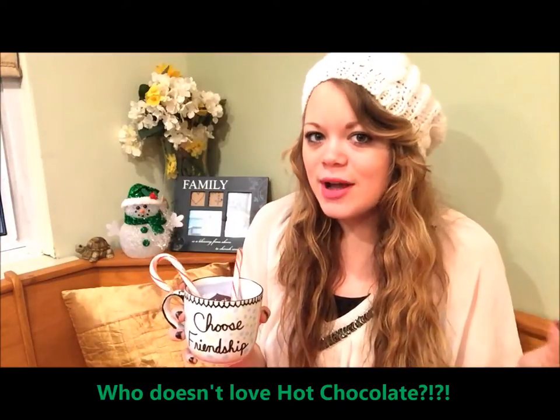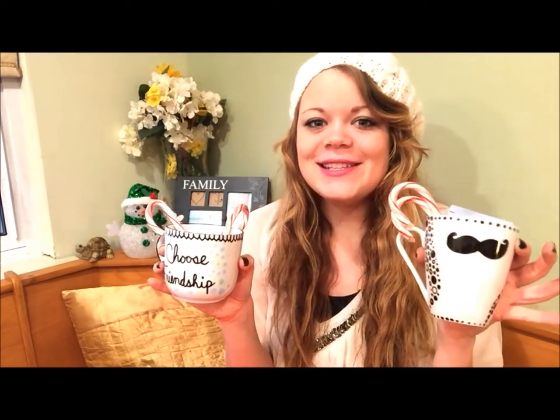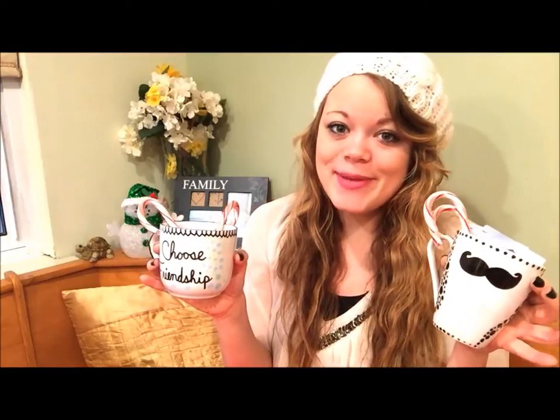For Christmas you can put some really cool stocking stuffers in there. You can put some tea and some candy canes, lip glosses, or little nail polishes — whatever you want. It makes the perfect gift and I think it's awesome for the holiday season, and it takes less than 10 minutes.